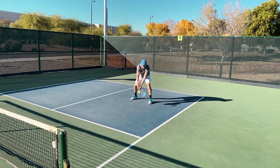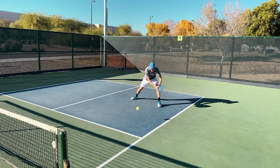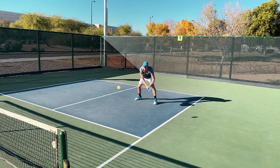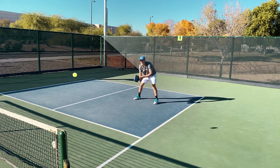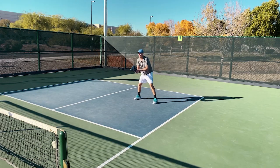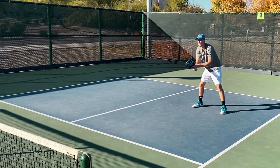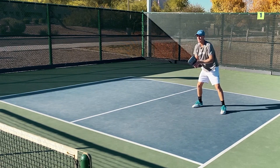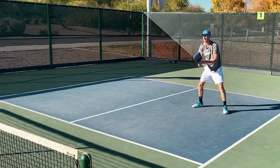Pretend like you're dinking and you're just going to reset the ball, give yourself some height. This is very important when you're warming up — you've got to practice these shots. This is a shot you'll hit in the game all the time. Don't try to attack or hit hard in this area. Got to think soft — it gives you time to come up. Take balls out of the air.